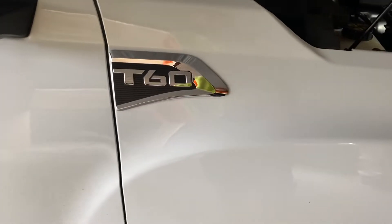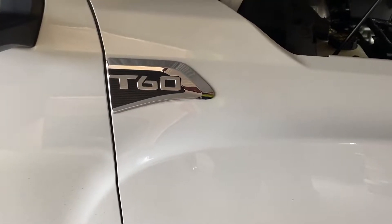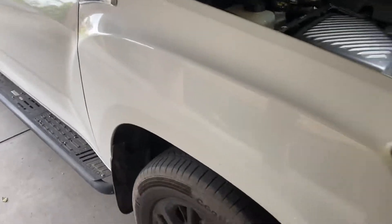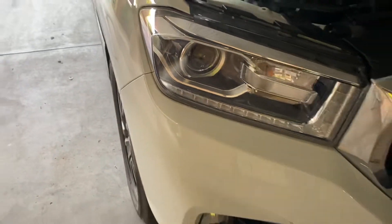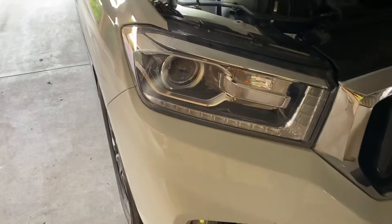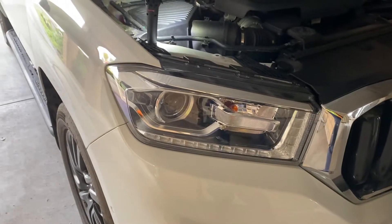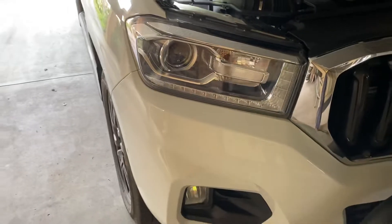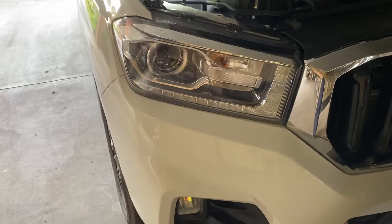Hi viewers, today I'm just going to quickly show you how to lower or raise your headlight beams on a LDV T60. Pretty easy to lower your beams. Now if you're towing a heavy trailer or caravan, it can lower the back of the car which raises the front, and your headlights might be too high — too bright for the oncoming driver.